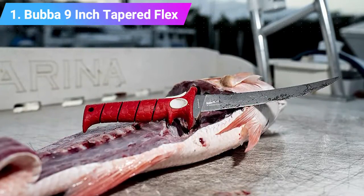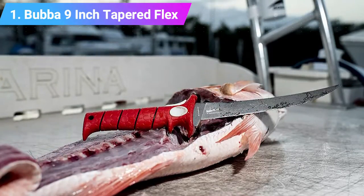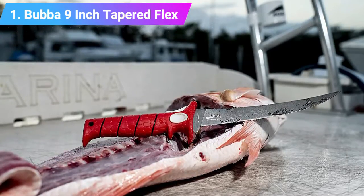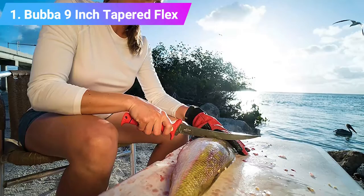The knife also features a non-stick coating on the blade for easier slicing, and comes with a synthetic protective sheath with a lanyard hole in the handle. Key features: non-slip grip, ideal for saltwater and freshwater fish, sharp tip, non-stick blade.